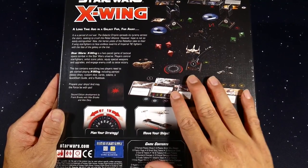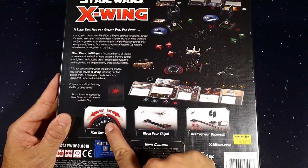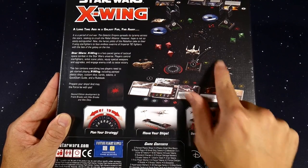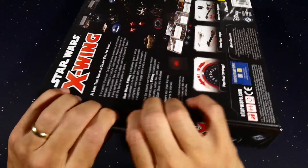This core set gives you everything you need to jump start your X-Wing game — you can even play it with a friend right away. You get the dials, the actual figures, and then all the cards, tokens, dice, and movement templates and stuff. So we're going to peel this open and dive right in.